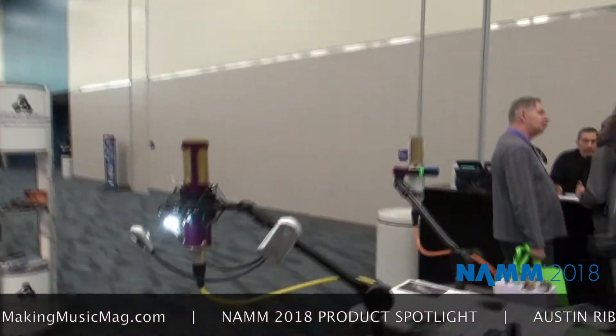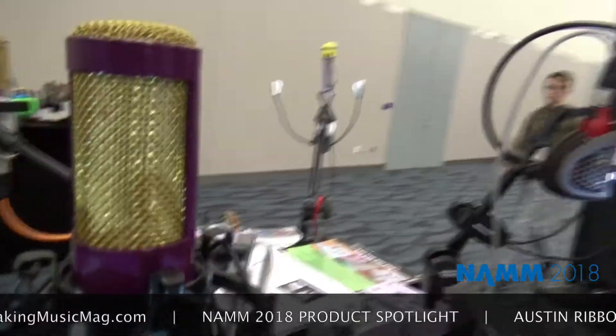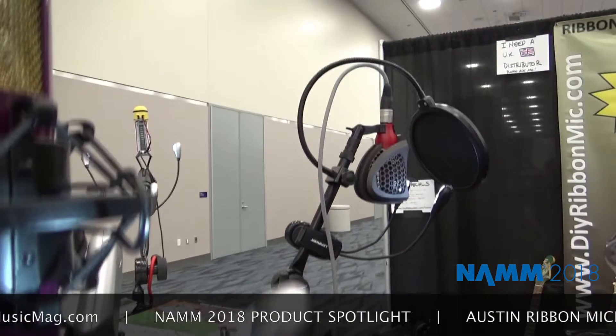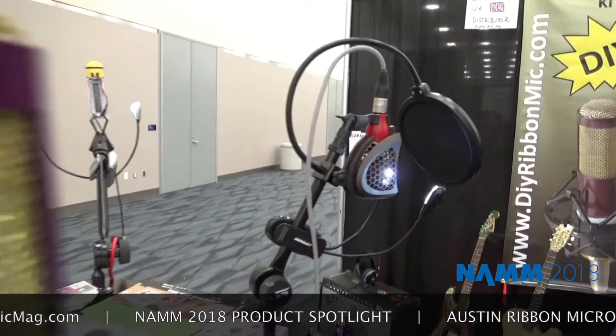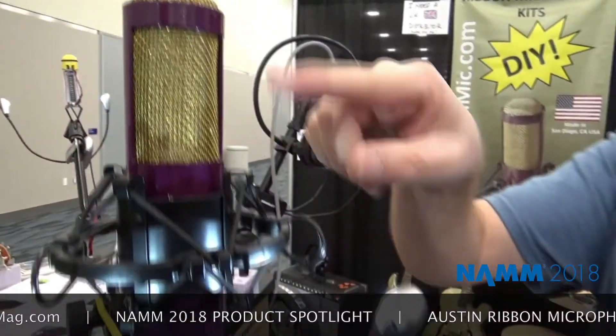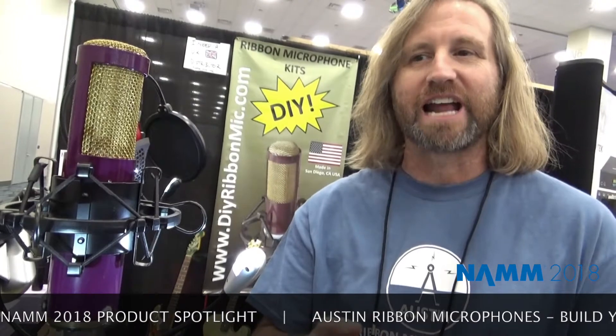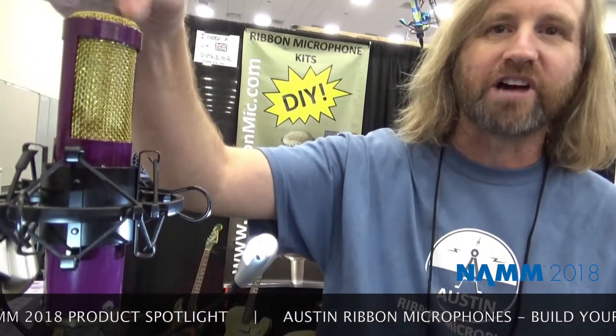Let's start with the purple one over here — this is my Model 1 kit. This is what you get when you order a ribbon microphone kit from me. The ribbon itself comes in the kit in a box, along with some specialty tools to help you corrugate and cut the ribbon. It also comes with everything you need, including templates to cut the metal, form the screen, form the top screen, and glue the magnets in using industrial super glue.